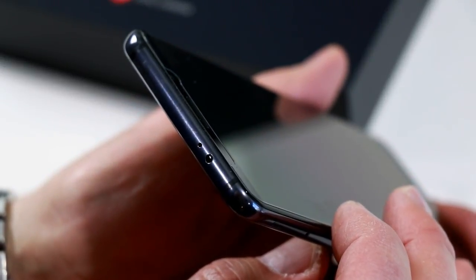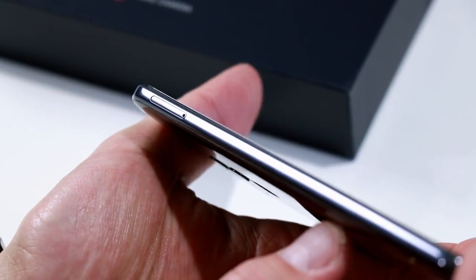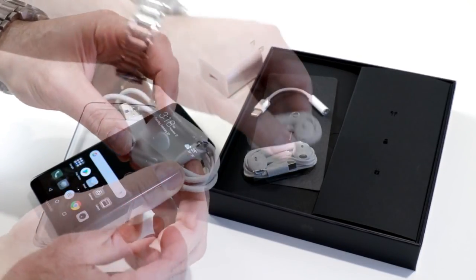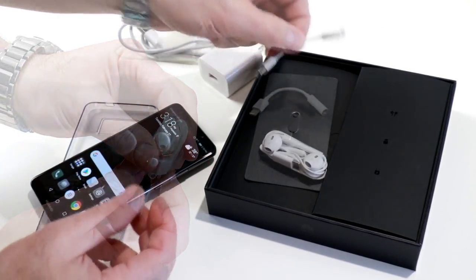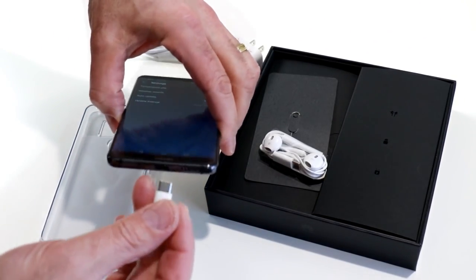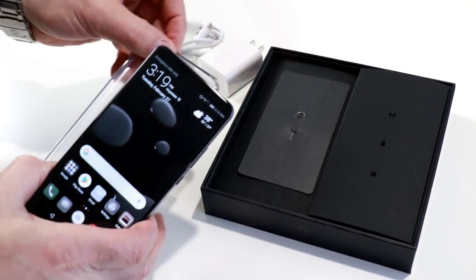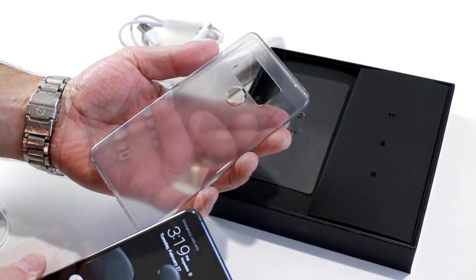On top there's an IR blaster for universal remote control functionality and another microphone. On the left side is a dual SIM slot. In the box you get a standard quick charge AC adapter, a USB-C to USB Type-A cable, a pair of very Apple EarPod-esque earbuds that actually sound pretty good, and a USB-C to 3.5mm headphone jack dongle since there's no standard headphone jack. You also get a SIM key tool and a thoughtfully included fitted clear case for the Mate 10 Pro.